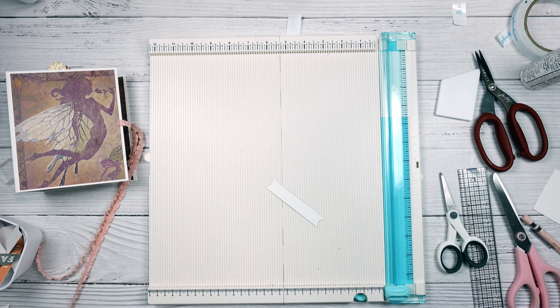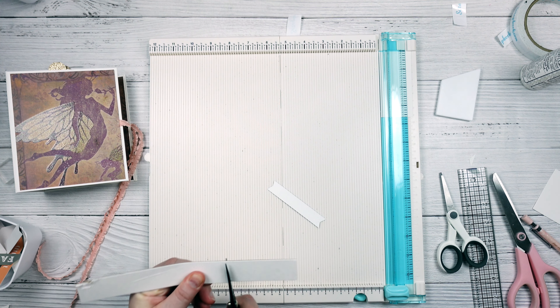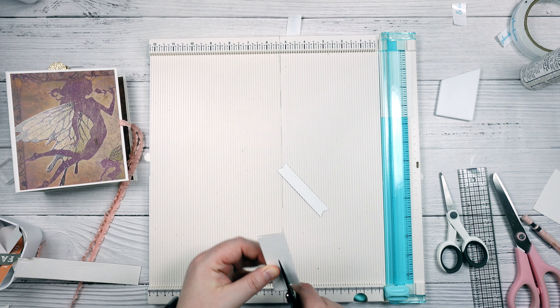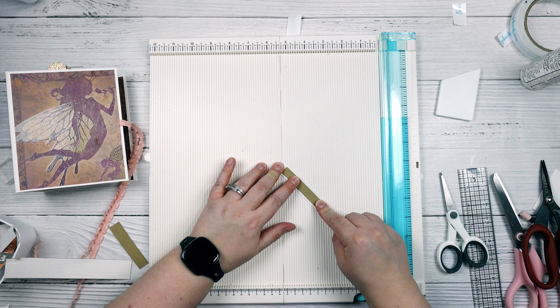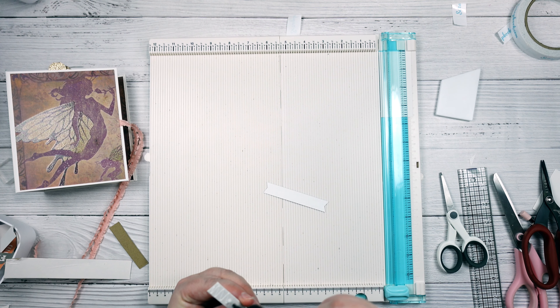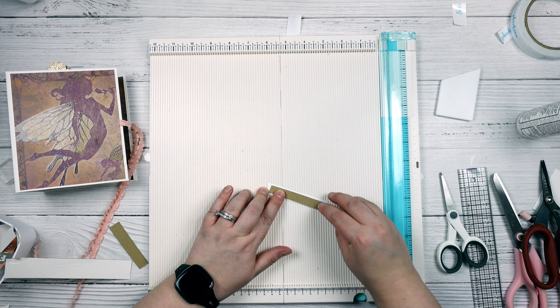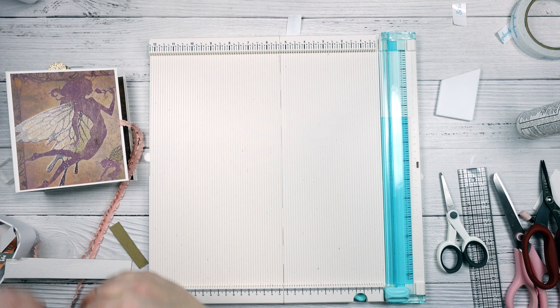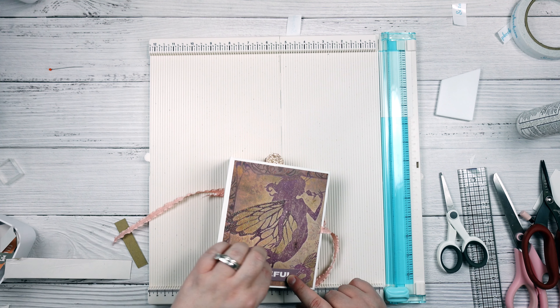So I'm just going to take some chipboard and I'm going to cut it roughly to length and then I'm going to cut a strip off because I don't need it to be this wide. I'm just going to place that down and this will just help give it a little bit of dimension on my cover. And I'm just going to place it down just like this.